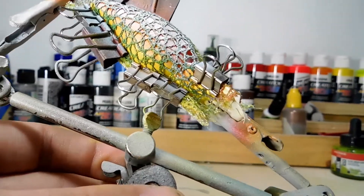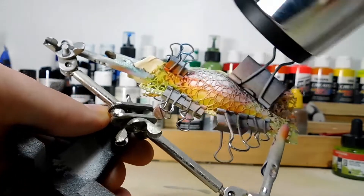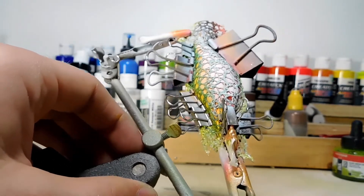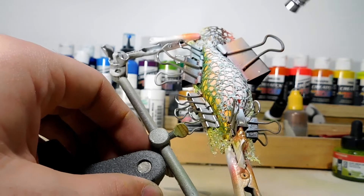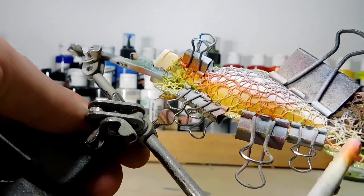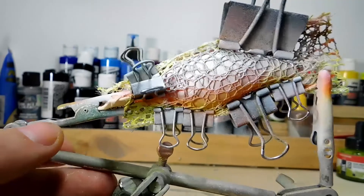We're going to do a couple of coats of that too, so I'm going to hit it with the hairdryer and onto the second coat. All right, so there's what our lure looks like right now.